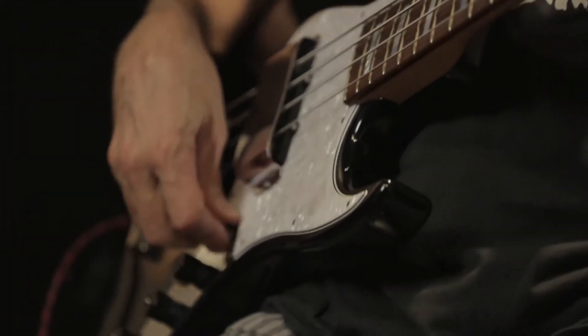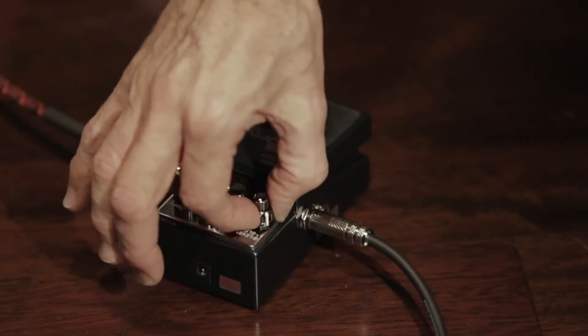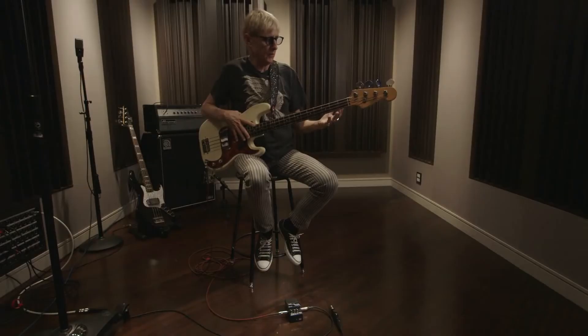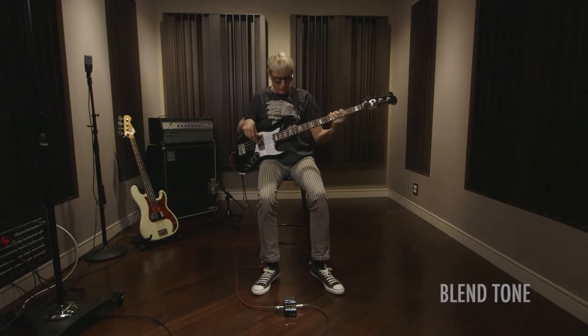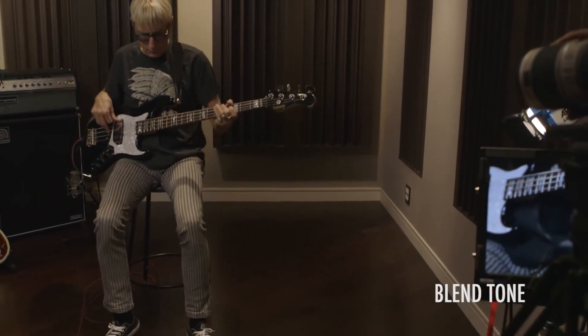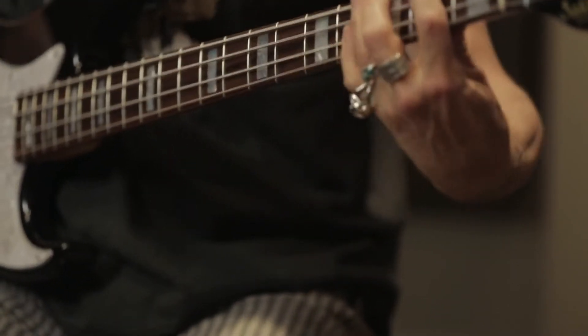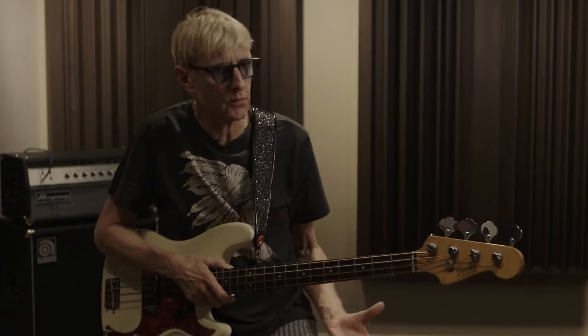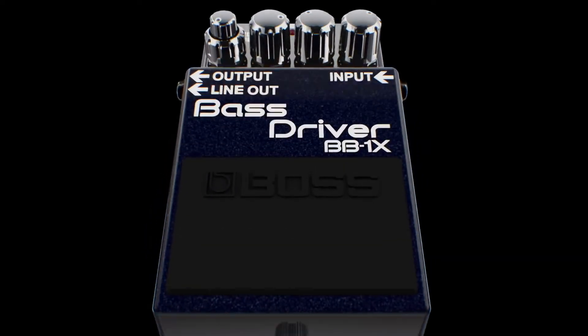The BB-1X allows me to dial in just as much of that as I need. As a bassist, the BB-1X allows me to have your same instrument sound, but enhanced naturally. It's something that, instead of punching it in and out, I would leave it on all the time. It brings this new development into the sound that warms it up, that livens it up, that electrifies it.